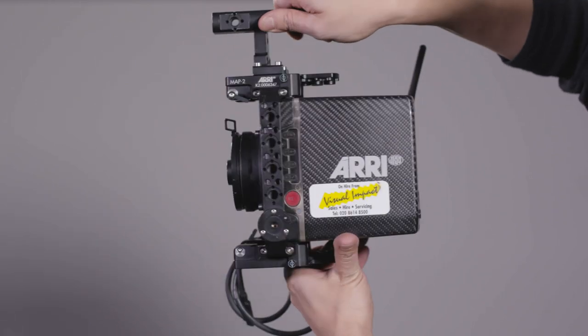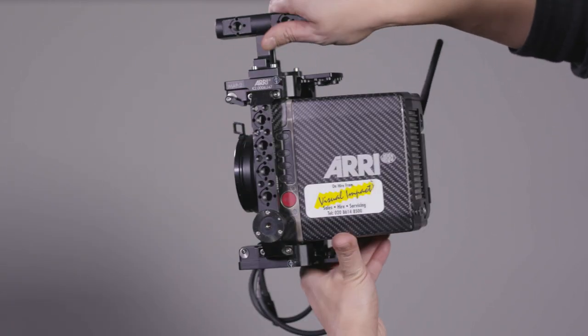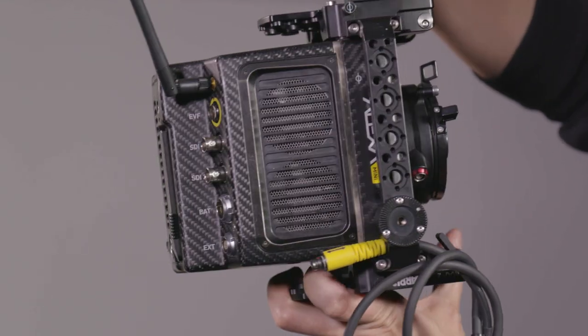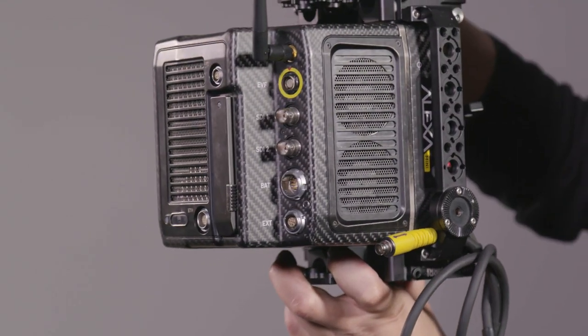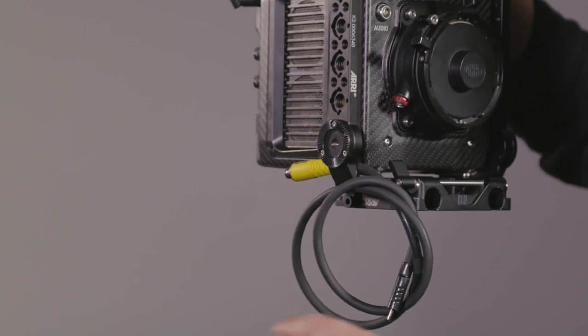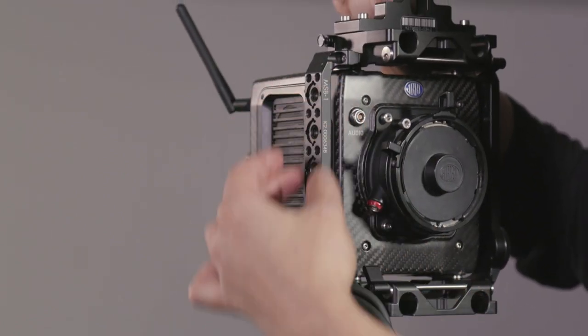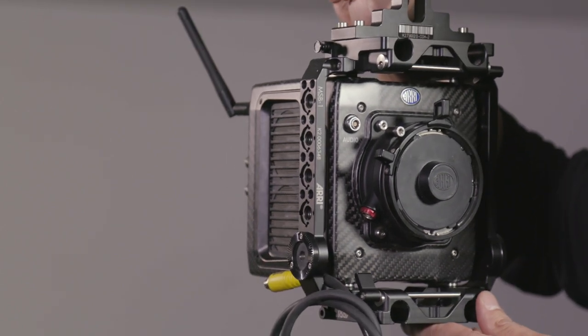For a base, we'll start off with the basic cage kit featuring two MAP2s, each mounted on top and bottom of the camera. As you can see here, the viewfinder cable has to be tucked in between the camera body and the MS-B1 side bracket before you finalize the cage build, otherwise you won't be able to slide it in afterwards.